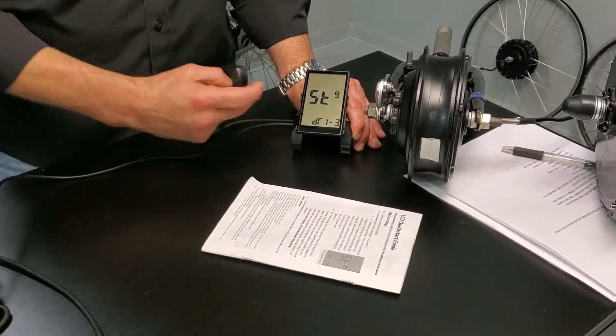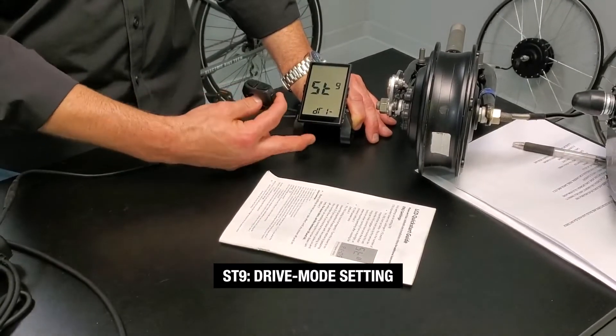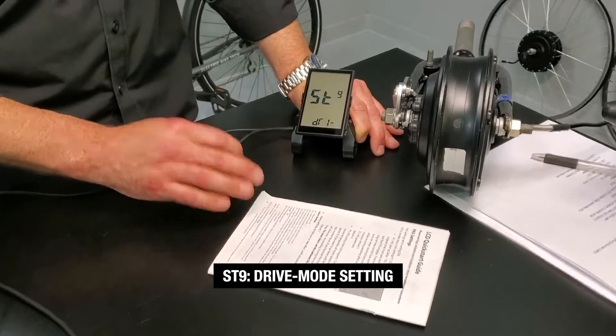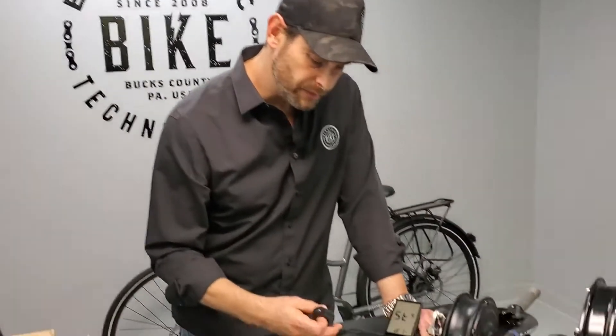We'll get to ST9 now — setting 9, the drive mode setting. By default it's drive mode 1-3, which means pedal assist working off the cadence sensor included in the system. You turn the crank, it picks up your cadence, the sensor gets those magnets, and it actuates the pedal assist function. This drive mode is pedal assist with a throttle override — anytime you grab the throttle on the handlebar, it overrides pedal assist and you can take off. That's 1-3 and that's the default — that's how most people want it.